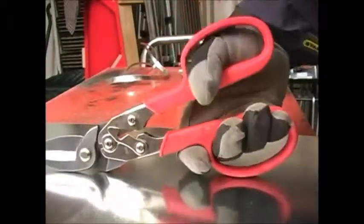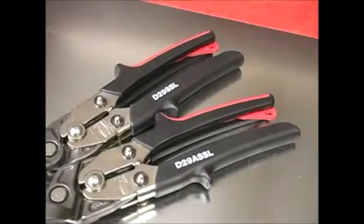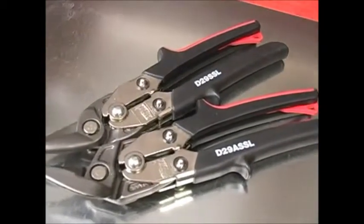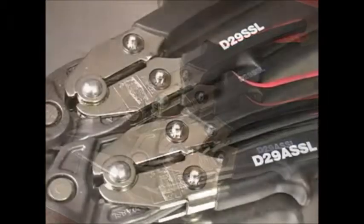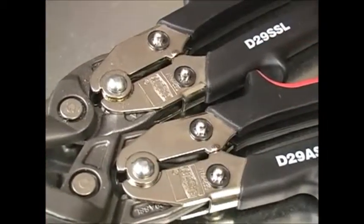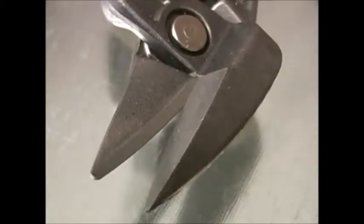The larger snips with looped handles are made big enough so you can use them wearing work gloves. The straight cutting D29SSL and shape cutting D29ASSL are available as a set. Both of these snips use the double pivot handle design that requires up to 25% less effort. These blades are also drop forged and heat treated to a 61 HRC level.